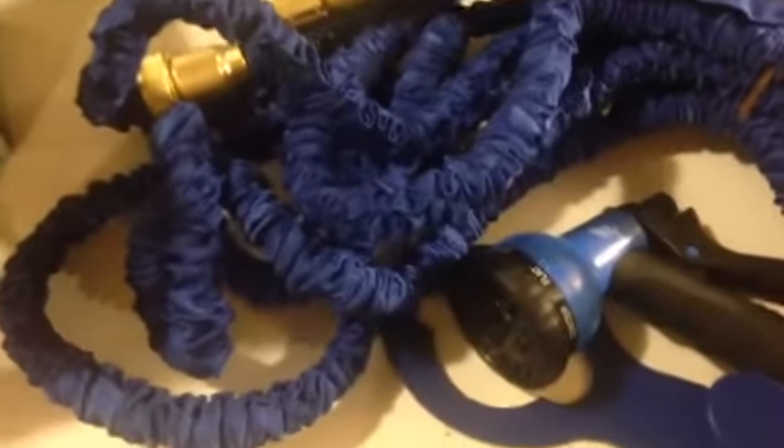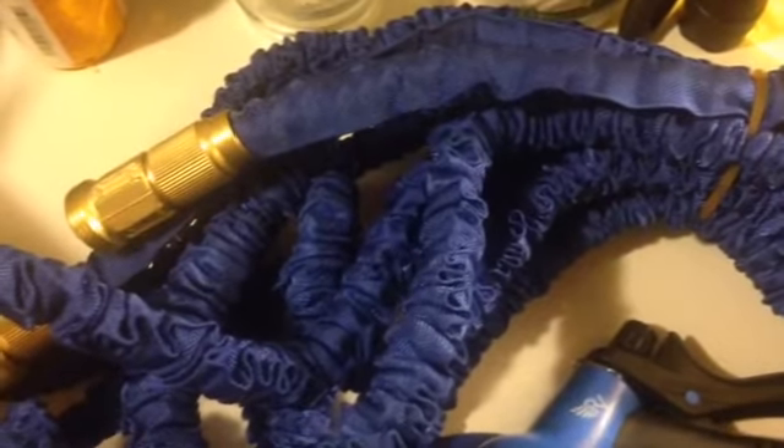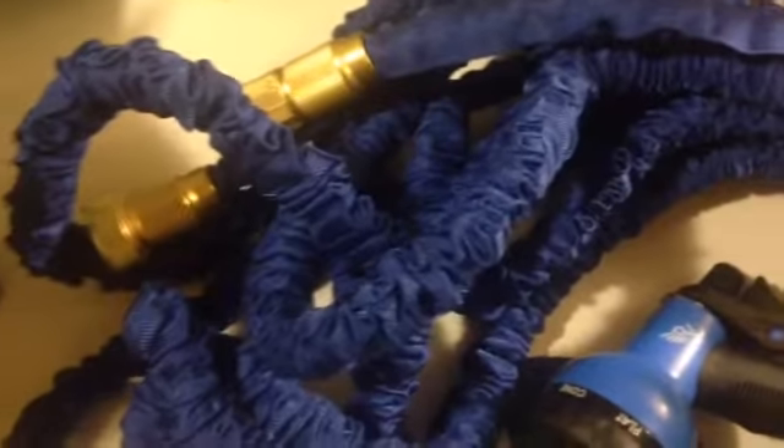Hello, my name is Ruby Roark and this is the Raya 50 foot expandable garden hose. This comes with the garden hose. The garden hose starts out at 17 inches and then when you put the water in, turn the water on, it starts to fill up. It ends up being 50 feet.